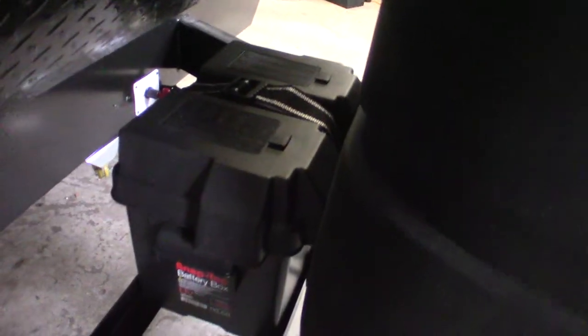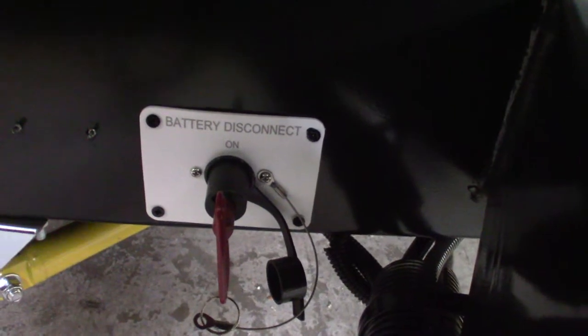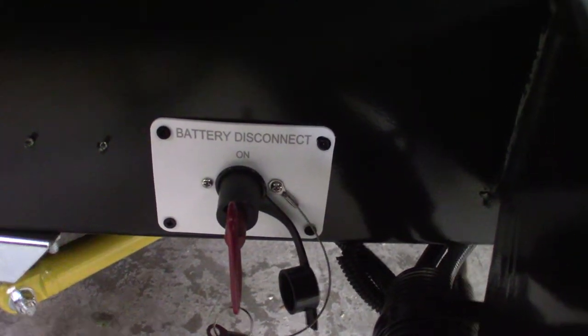You've got two LP tanks with a regulator. That is a deep cycle marine battery right there. This red key here is the kill switch for the battery — if you want to shut the battery off in storage, you can shut it off right there.